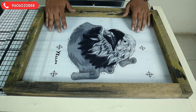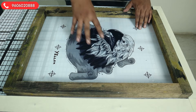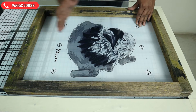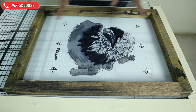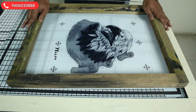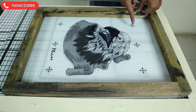Before putting the frame down, we need to decide the placement — where you want to place the image. Here we're placing the image in the middle. Always remember to keep some space at the top so the squeegee can pass easily, and some space at the bottom so the ink can stay and the squeegee can flow easily. We have put the frame in position and made a border lock.